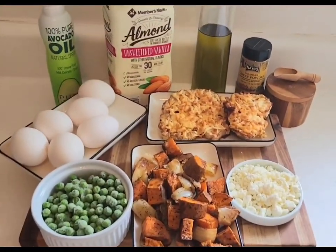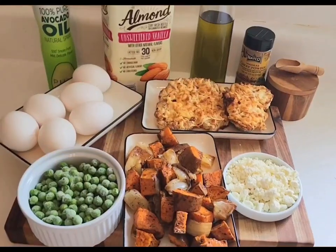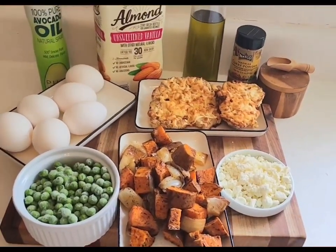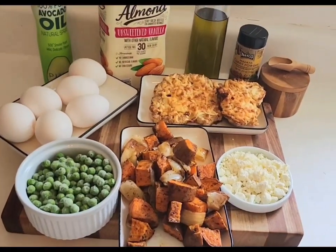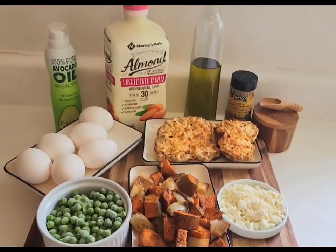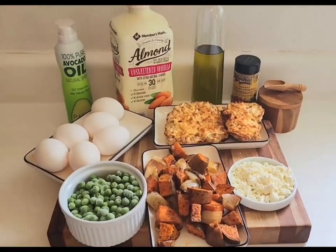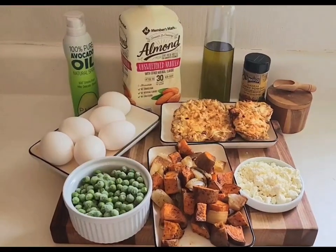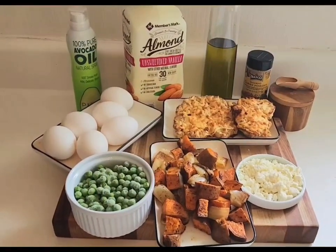So super simple dish today guys. I'm mixing my vegetables with my eggs, some olive oil, almond milk, curry, salt, and feta cheese — whisking my eggs together, pouring it over top, spraying my pan with some avocado spray, and popping it into my oven. I have my oven preheating at 425.